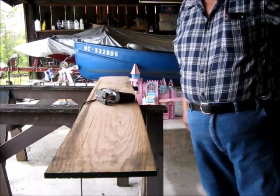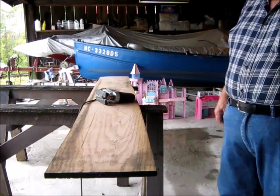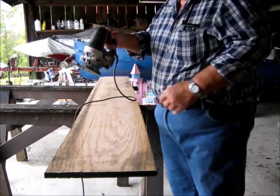Is that thing recording? I believe it is. We're going to cut out a coat rack since it's recording — whether or not we're going to cut out a coat rack. Here we go.